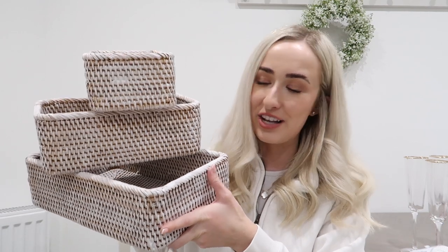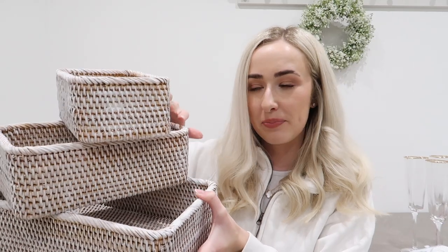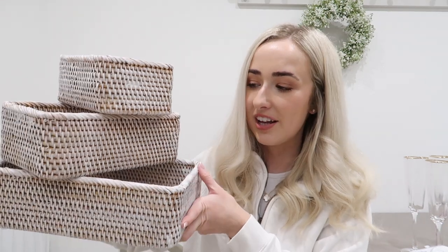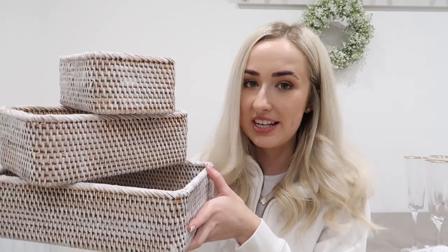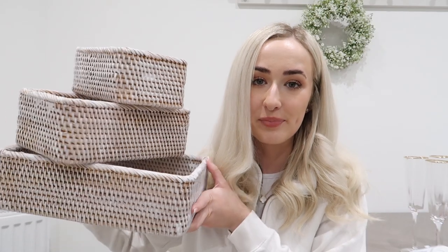The boxes are dry and here are the finished results. It literally took no time at all — you just need the boxes, a paintbrush, the chalk paint, and a little bit of cardboard to wipe some paint off so you don't get big patches on the boxes. I'm really happy with how they look. If you don't want to pay for the Neptune ones or wait for them to come back in stock, I'd definitely recommend getting these orangey-coloured rattan ones from Amazon — they do loads of different styles, from trays to boxes to tissue boxes — and just whitewash them with chalk paint.